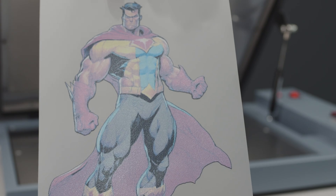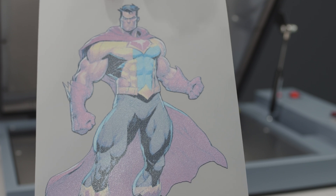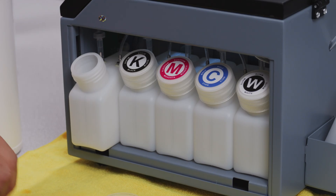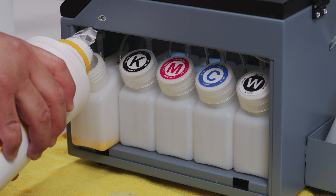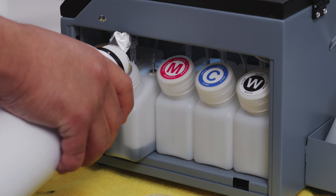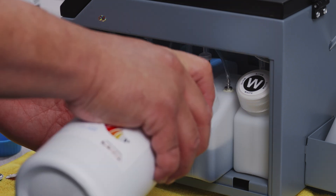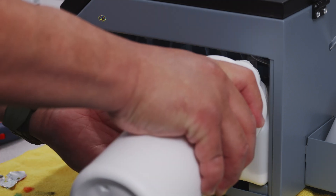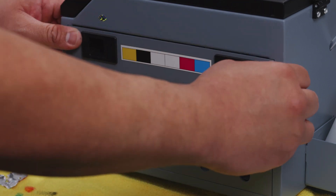So much importance is placed on maintenance because of the consequences when neglected. In order to keep the transfers thin and light while maintaining as much resolution and color depth as possible, DTF printers use a water-based ink system. This water-based property of DTF ink is a big part of what makes it so awesome, but it's also what brings the biggest challenges to the process. When the water in the ink evaporates, the pigment and other chemicals in the ink dry up and solidify — and this is where the problem lies.